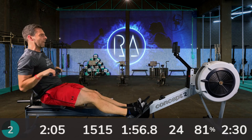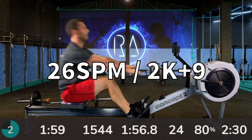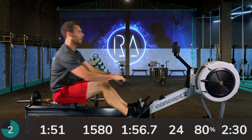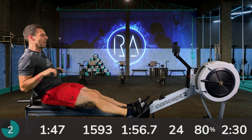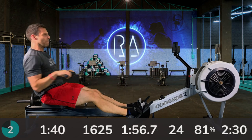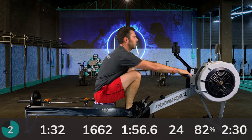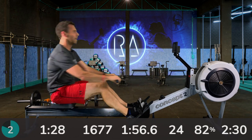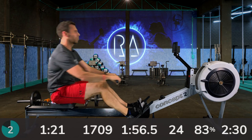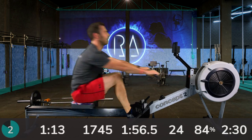Four strokes then we're up to 26 strokes a minute. The stroke rate mostly takes care of my pace increase here. You shouldn't need to push massively harder from your legs, and you certainly shouldn't be thinking about a stronger finish with the arms. Just let stroke rate take care of your pace, because when we get up to 28 in a few seconds, you'll need your legs.